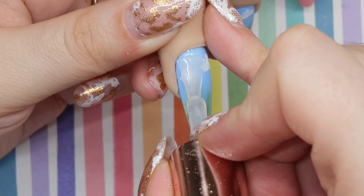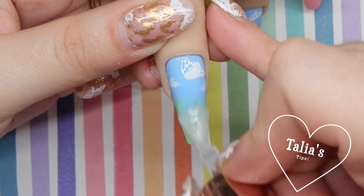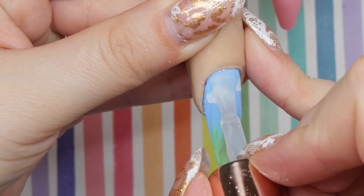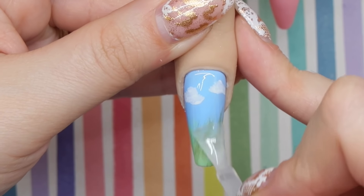I'm going to go in with a matte top coat for two reasons: I wanted to stamp something on top of this, and I wanted a little bit more depth by stamping on top of another layer of matte. Also, if I mess up with my stamping, I can easily take it off without wrecking the cloud design.